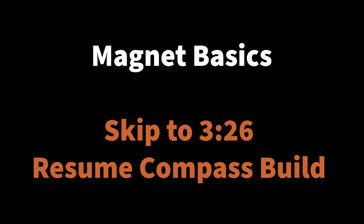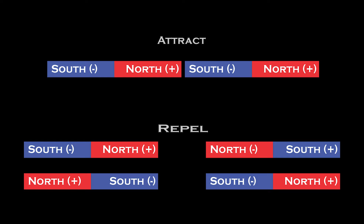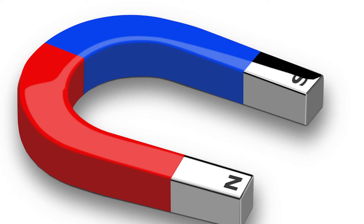First, some basics on magnetism. I'm going to give you three things to remember — they're all simple. First, opposites attract. But the same poles, for example two norths or two souths, they repel one another. All magnets have two poles, a north and a south. It could be marked as a positive or a negative. I've even seen them painted red in another color, but red seems to be the standard for a north pole.